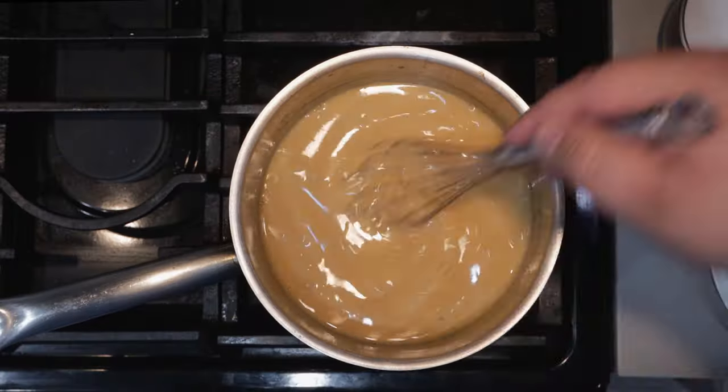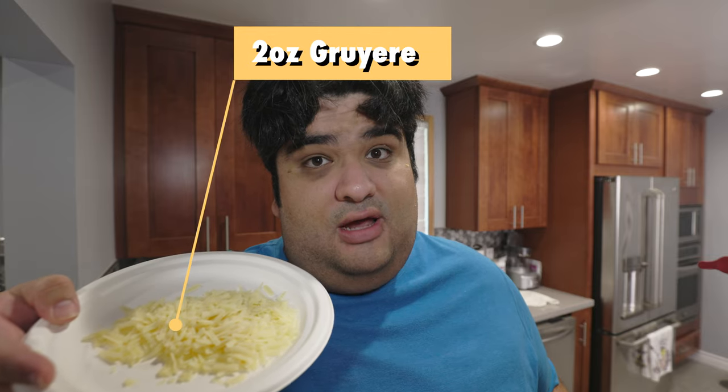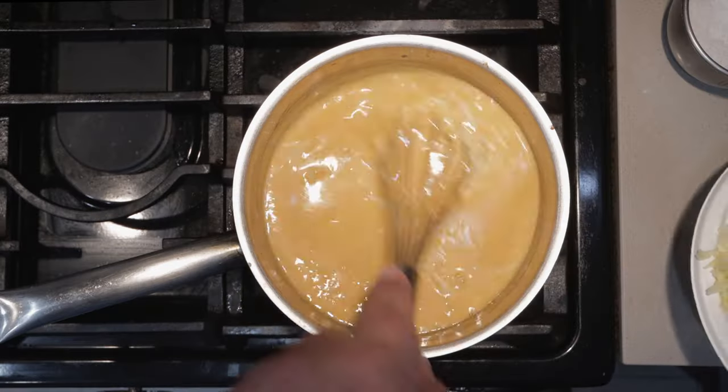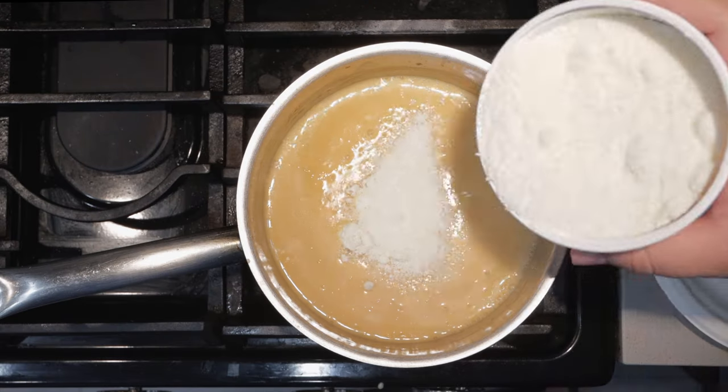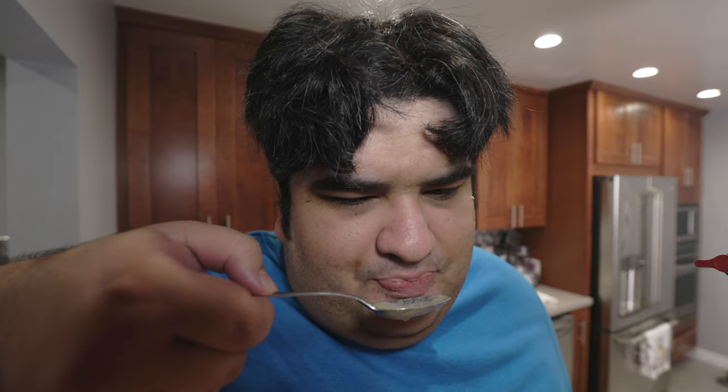Now we can get to the main star of the show — the cheese. Add six ounces of sharp cheddar slowly; we don't want a big glob forming. This isn't a Nikado Avocado video. Then let's add two ounces of shredded Gruyere cheese and two ounces of Pecorino Romano. Let's give it a quick taste test. Gonna need more cheddar.